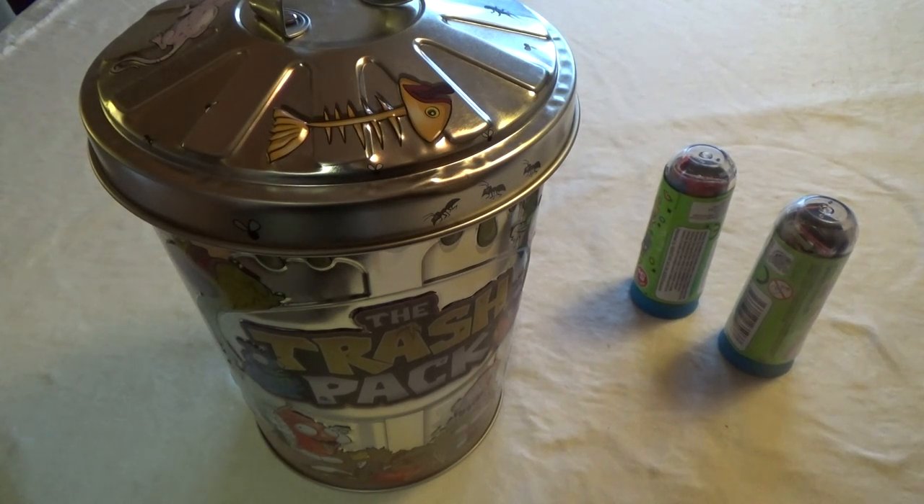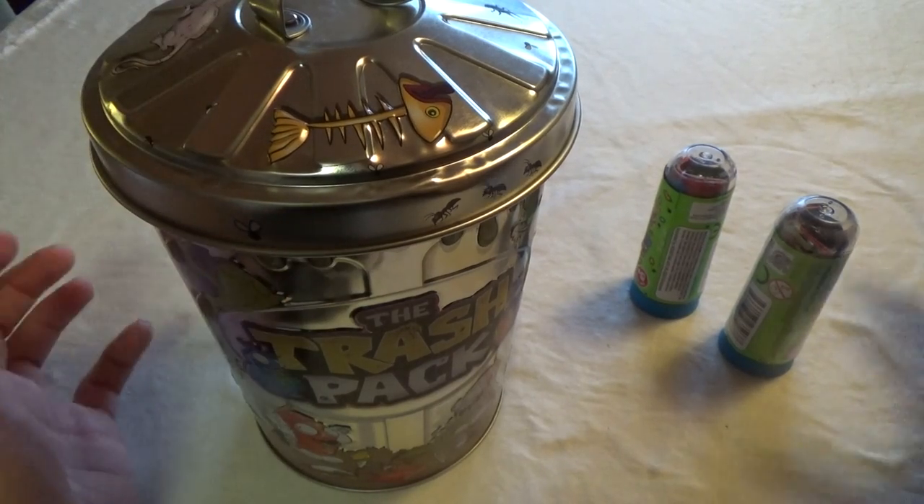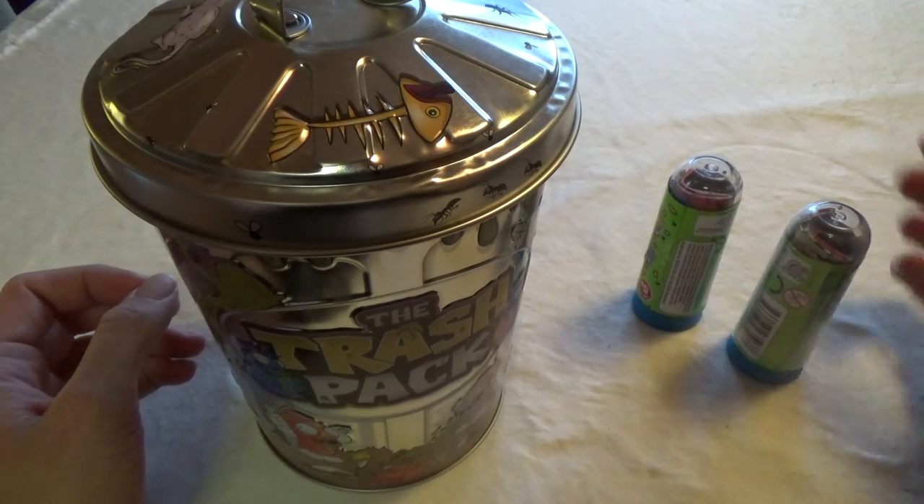Hey, it's Christina and I have some Trash Packs to look at today. I got this very big trash can and some of these Series 7, I think it is.